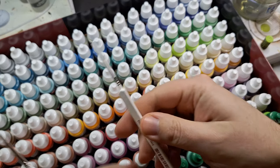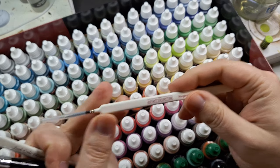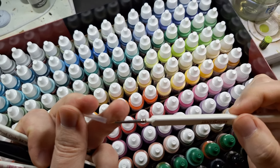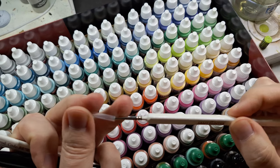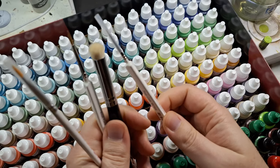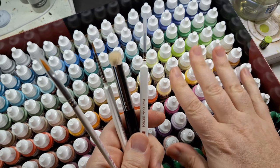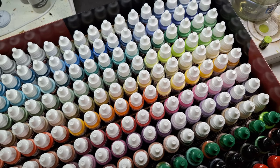And here it is — the insane detail brush. That's going to be nice. I'm going to leave the caps on for now so they're safe. This is what I'm going to be using to test these paints out.